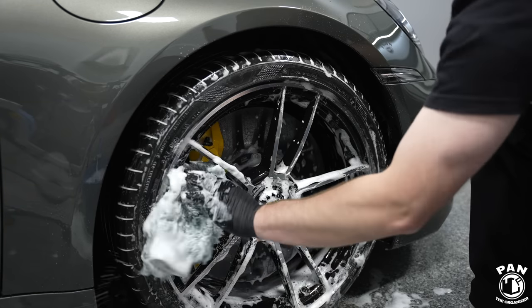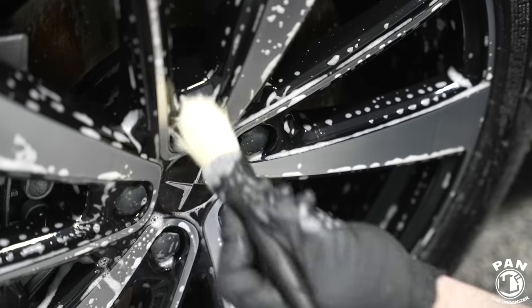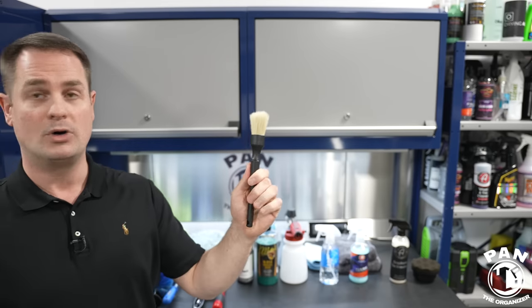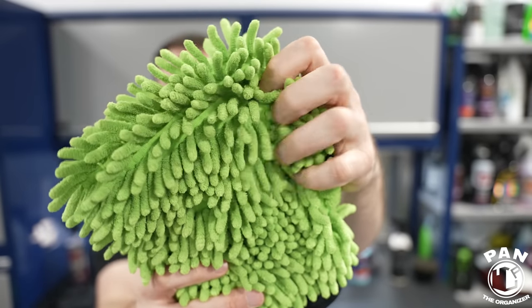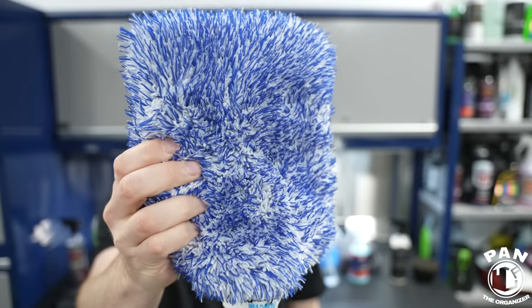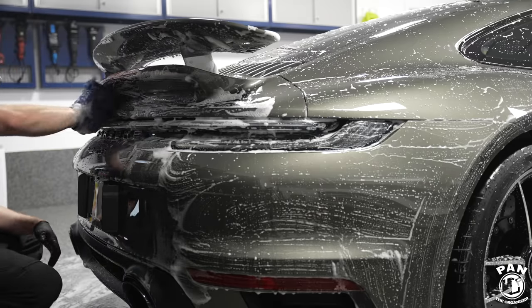For your lug nuts, use a boar hair brush that fits right inside them. A brush for lug nuts is super important. Next, a wash mitt — a microfiber wash mitt for the paintwork. There are generally two types I like: chenille microfiber wash mitts, where the fibers trap dirt inside so it won't scratch the surface, and the Microfiber Madness InKredi Mitt, which is also ultra-gentle. Always use those to clean your paint.